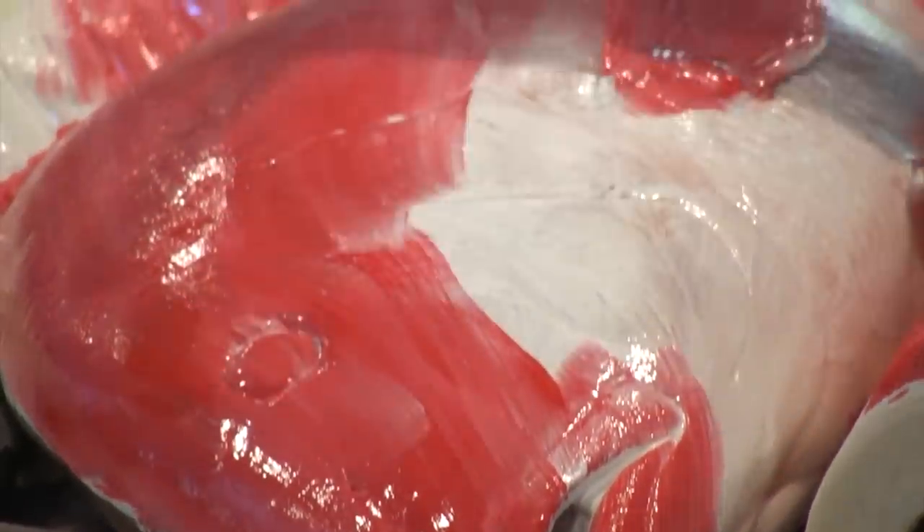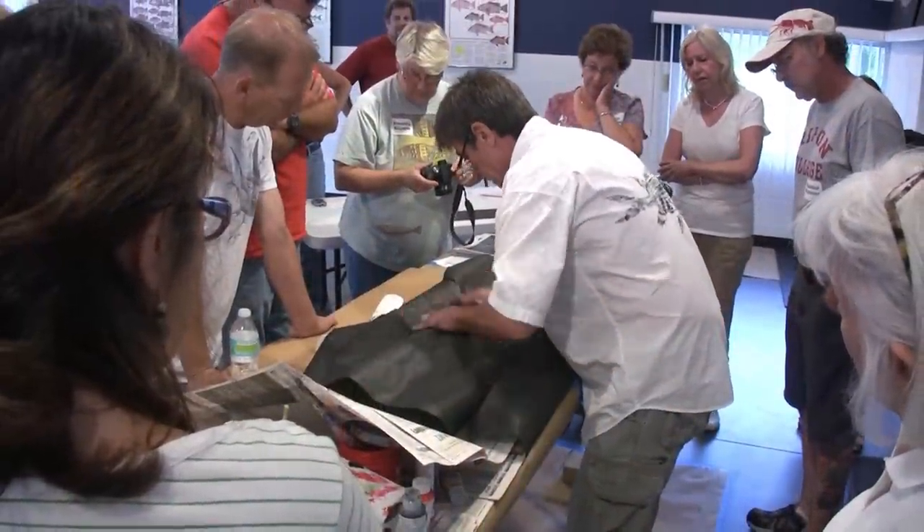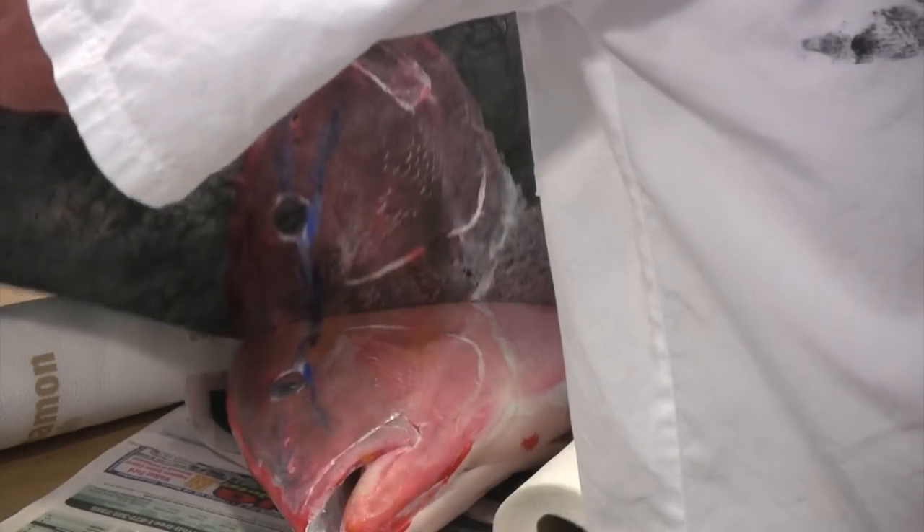Greg takes you step-by-step mixing and blending paints, covering with rice paper, and then rubbing, creating a print or impression of the fish.